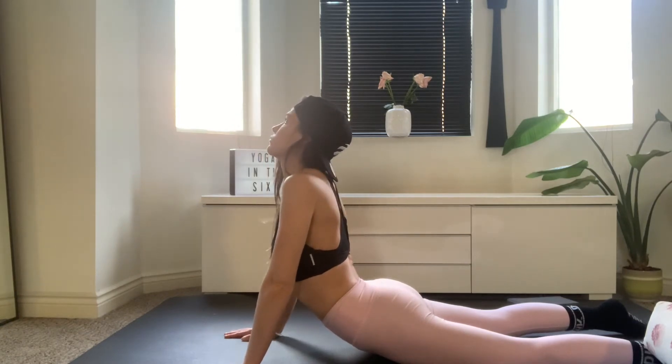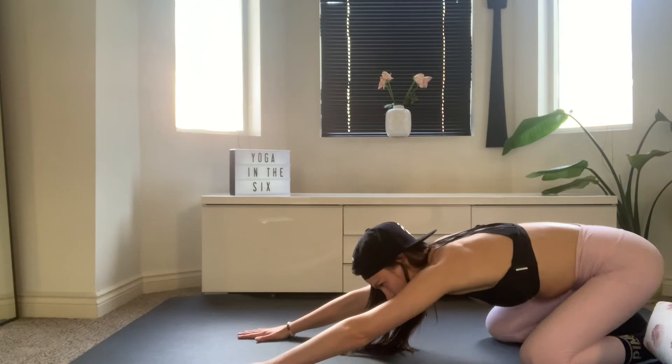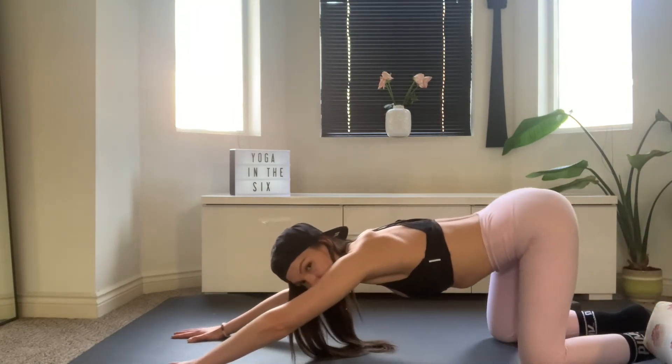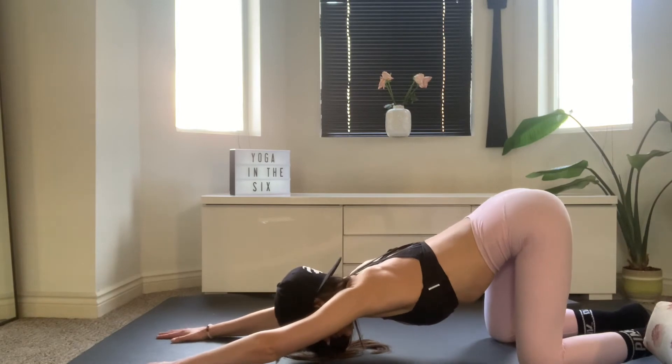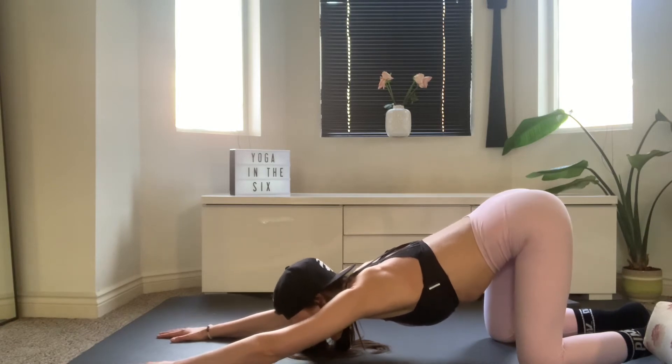Straighten your arms, lift your chest forward, pull your shoulder blades back. Bring your toes together and press your booty back to your heels. Sink the booty all the way to the heels and feel that expansion from your low back. Then reaching your hands forward on the mat until your hips stack over your knees. Press your chest gently towards the floor just for a couple of breaths. Maybe pulsing a little bit from side to side here. Let it out.